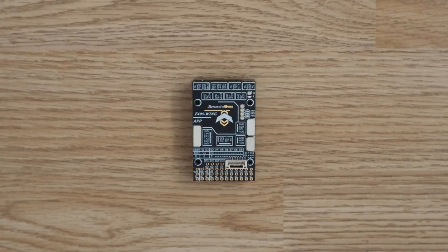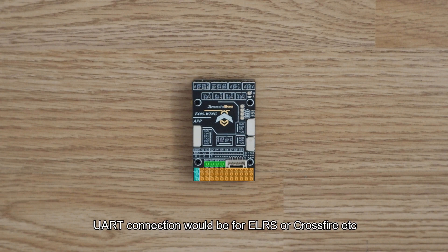Once assembled, the features become more apparent. There's a large cluster of solder pads at the rear where you solder the included pin headers. These pads provide access to 11 PWM outputs, which can control motors or servos. It's also where a receiver can be connected via S-Bus or a UART connection.